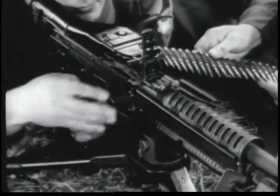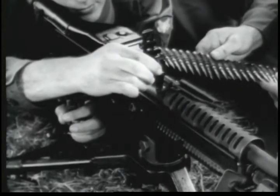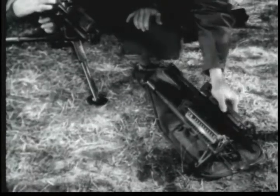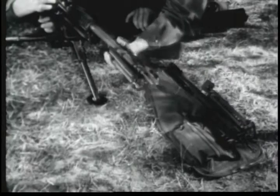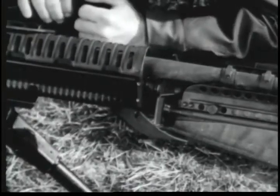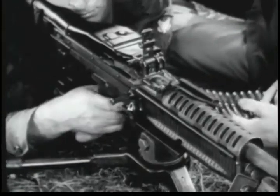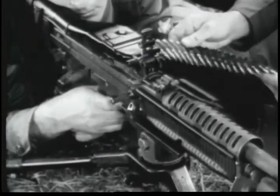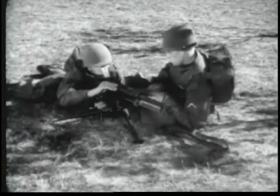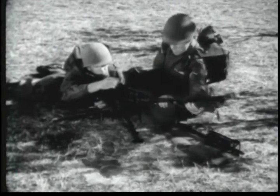To change the barrel, the gunner raises the barrel locking lever. The assistant gunner withdraws the barrel by grasping the bipod legs and inserts the new barrel into the receiver. Now the gunner lowers the barrel locking lever. The barrel change is completed. Barrels are changed in a matter of seconds. Frequent changes avoid overheating of the barrel and increase the effective sustained fire capability of the gun. Saving your barrel may save your life.